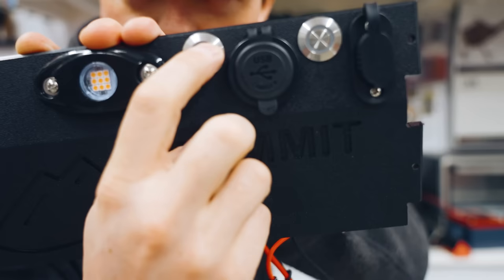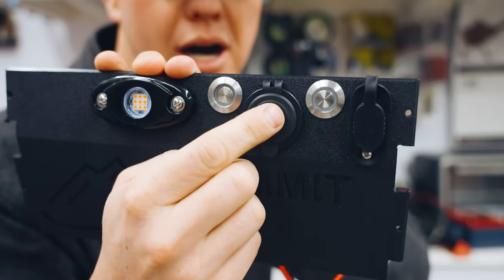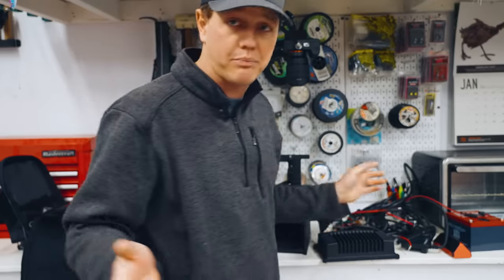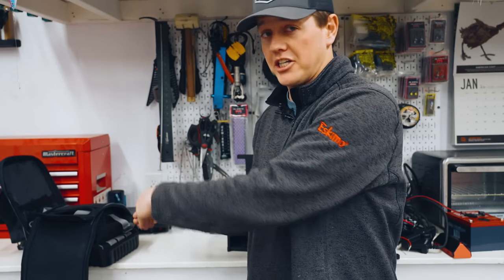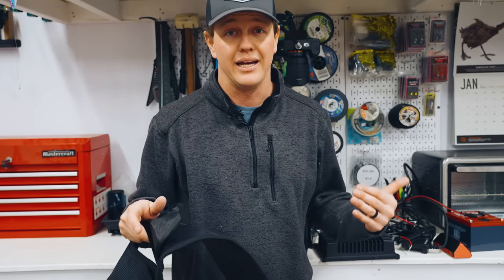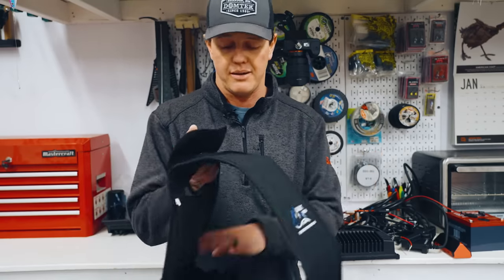These buttons are also a big upgrade from the last one — these are flush mount buttons, so you don't have to worry about them getting popped out. It's not massive changes, but it's a lot of small changes that make it better. And honestly this is probably my favorite difference from the last shuttle to this shuttle: it's smaller. I can use the smaller bag now. In the past I had to use the big size bag. Live scope is still a giant thing to haul around on the ice, but any way you can make it a little bit smaller, I'm a big fan.